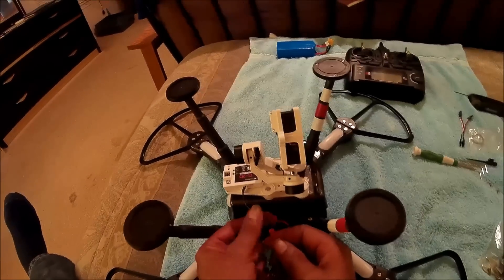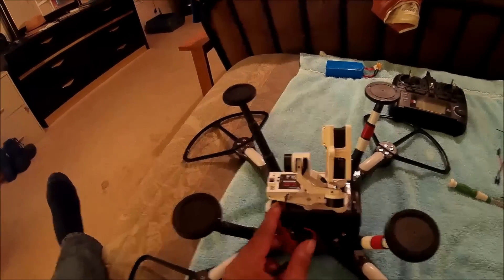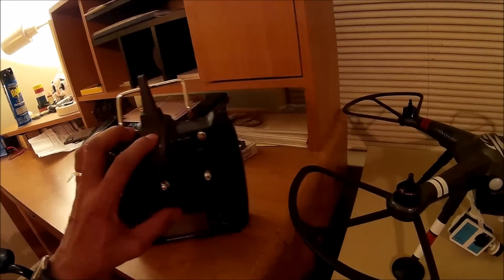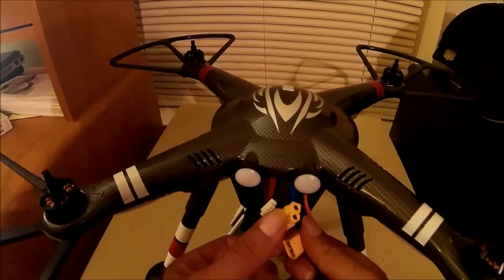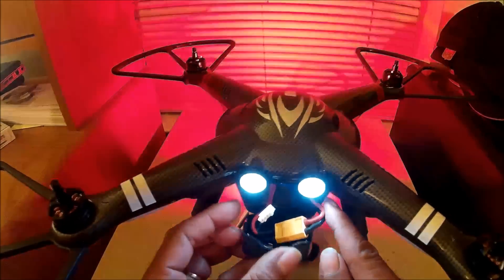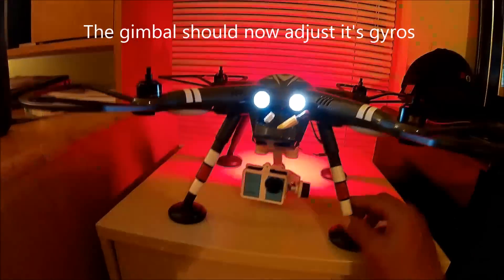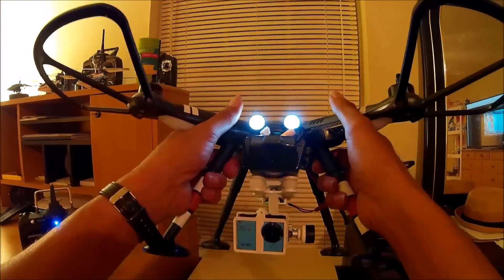The JST connector — just line up your red and black plugs and plug them right into the power supply of the gimbal. We're going to put the battery in and watch the gimbal calibrate itself. Remember, it's important to have your camera mounted in the gimbal the first time you fire it up, because the gimbal is going to level itself out based on the weight of your camera. It takes a few seconds, and we do have power to the gimbal — it appears to be working properly.